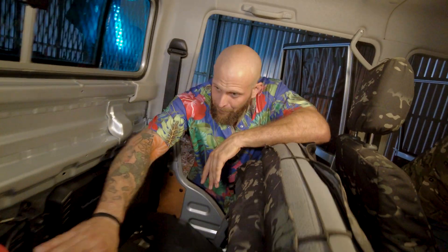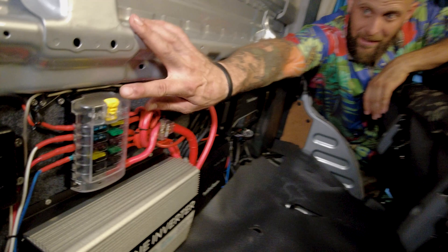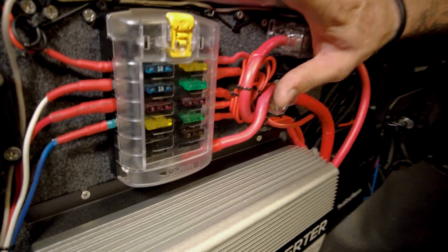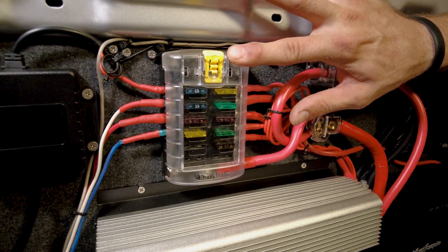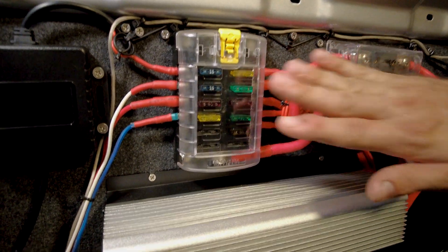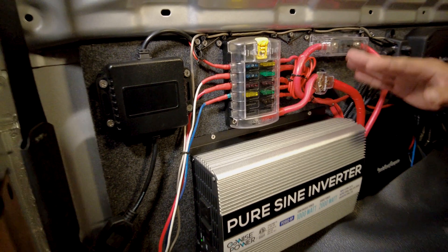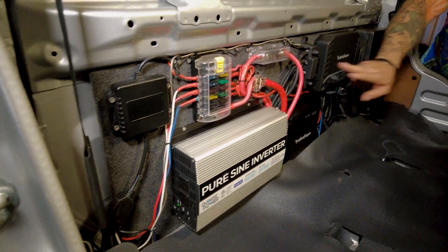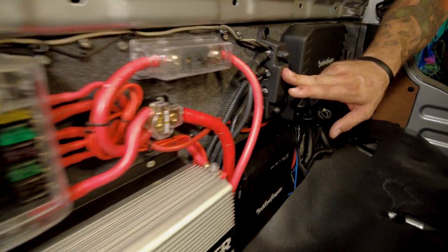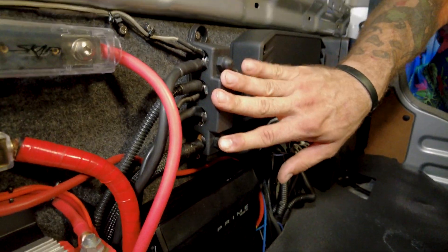It's really important to fuse everything, and I always use these Blue Sea marine grade fuse blocks — they're awesome. This is my power distribution area; these are all power distribution right here, and it's all red. This is my ground distribution block, it's connected to the battery, and I've got all my ground cables running to this.